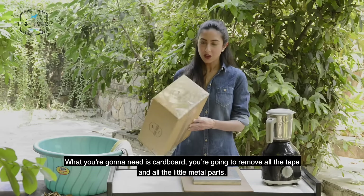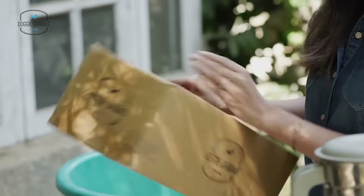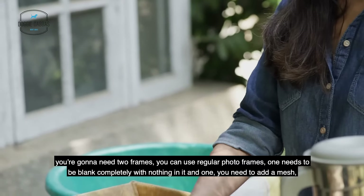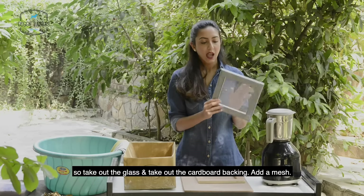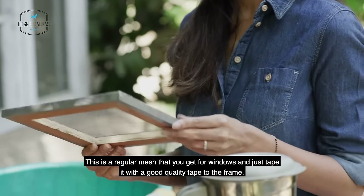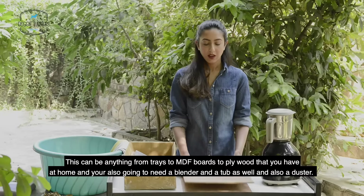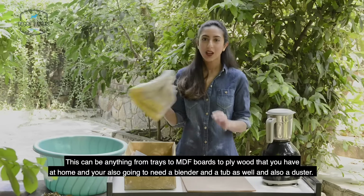What you're going to need is a cardboard box. You're going to have to remove all the tape and all the little metal parts. You're going to need two frames — you can use regular photo frames. One needs to be blank completely with nothing in it, and in one you need to add a mesh. Take out the glass and the cardboard backing and add a mesh — this is a regular window mesh, just taped with good quality tape to the frame. You're also going to need two boards, which can be trays, MDF boards, or plywood. And you're going to need a blender, a tub, and a duster.